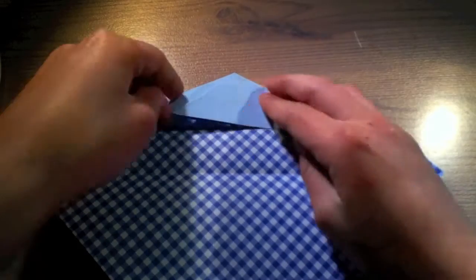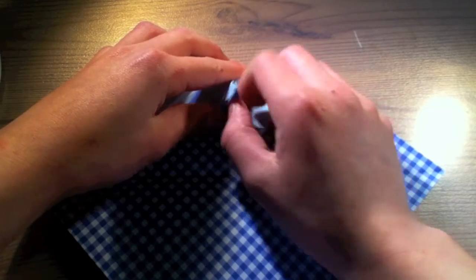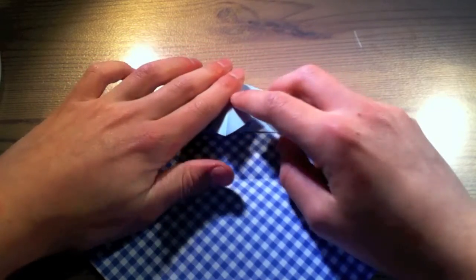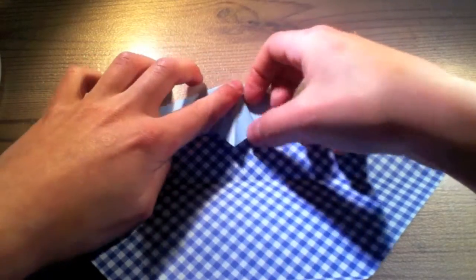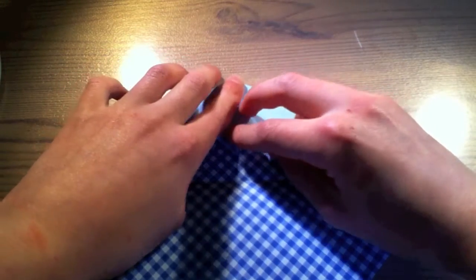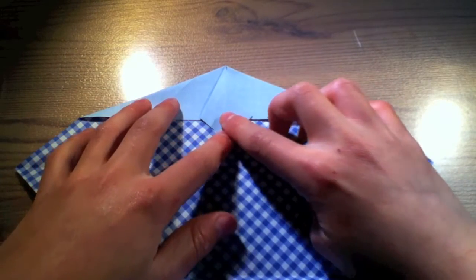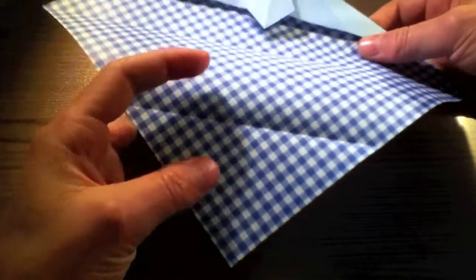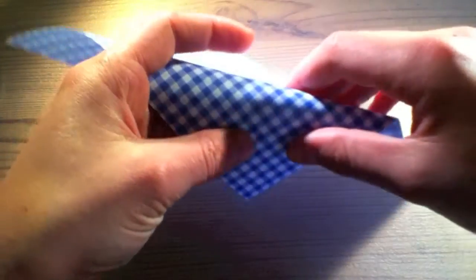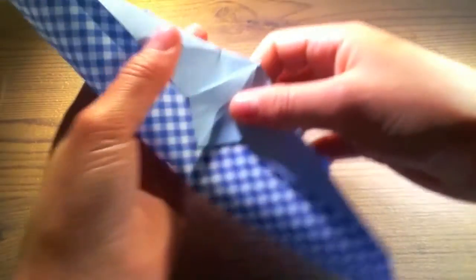Now open this flap up and press it down evenly. This little part here is later to be the necktie. Now fold this part backwards, this corner, and the middle we fold backwards too.